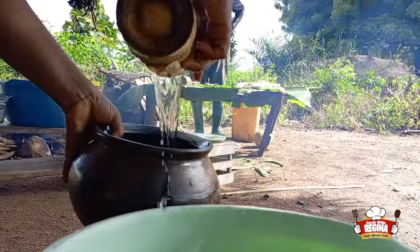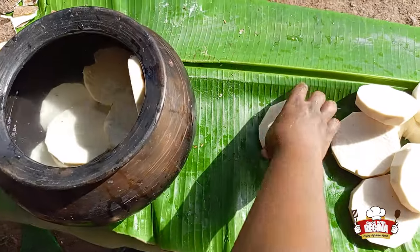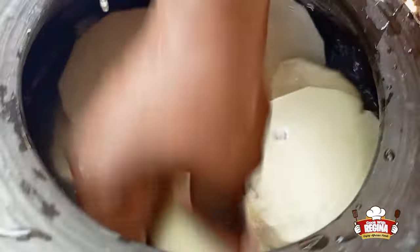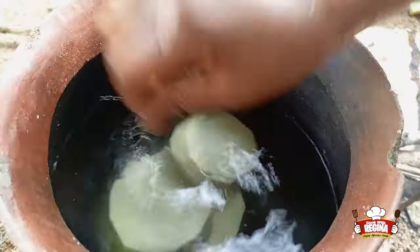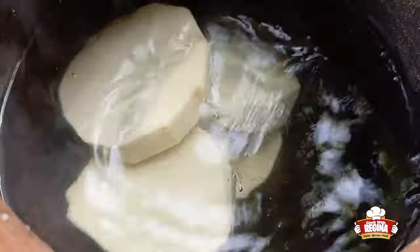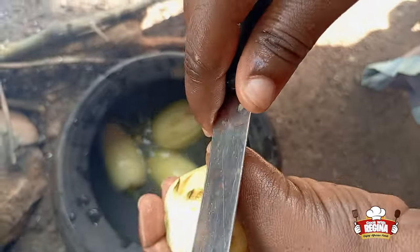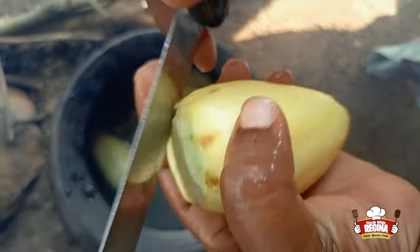We then fetch water into a pot, put the sliced yam in, wash and put them into the pot on fire. We slice and wash the garden eggs and add them on fire.